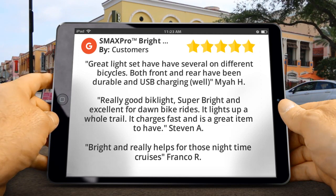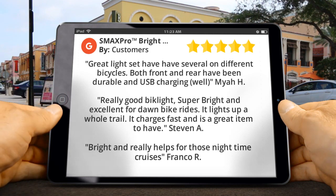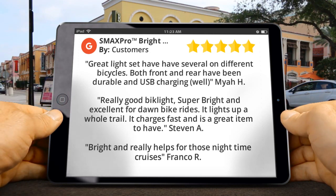Stephen A said: Really good bike light, super bright and excellent for dawn bike rides. It lights up a whole trail. It charges fast and is a great item to have.